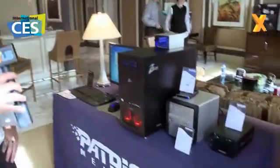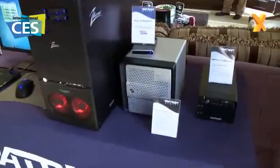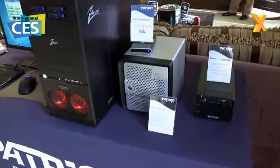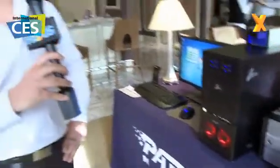Moving over, we have the Patriot Stronghold. This is a prototype. It is a full bay NAS enclosure based on an Intel 1.6 gigahertz processor. It is a fully built NAS enclosure, however maybe not targeted towards the consumer — maybe more towards the prosumer or the SOHO users.